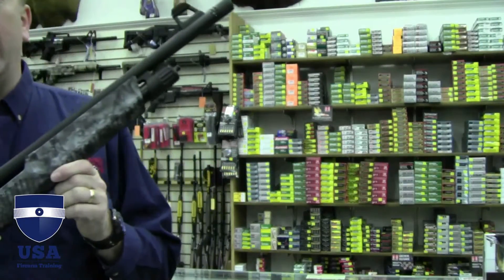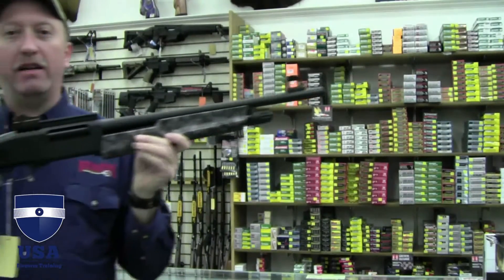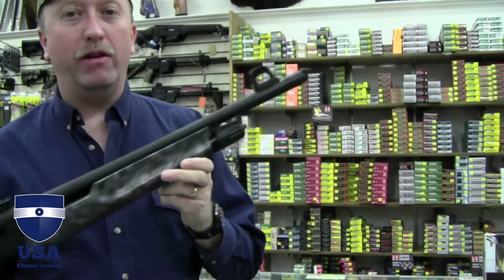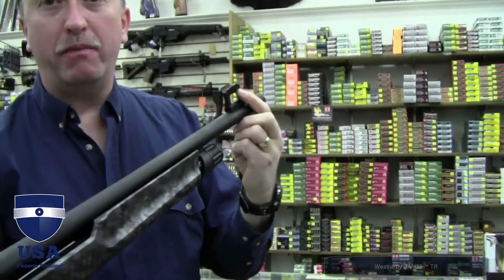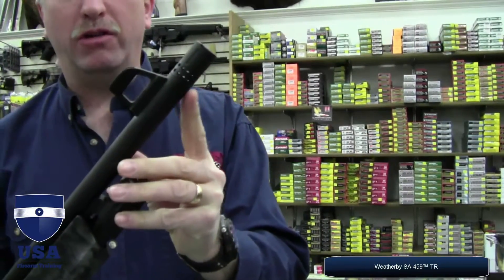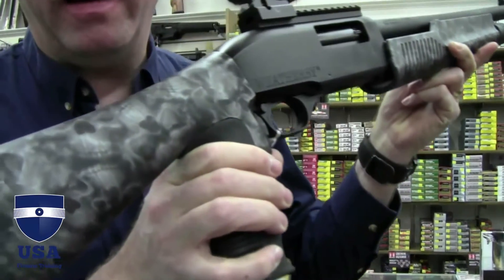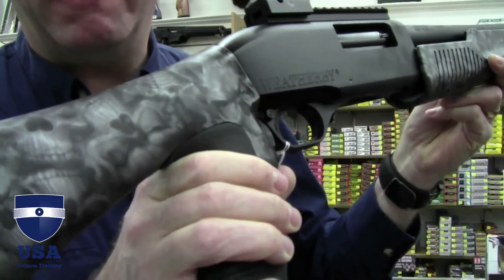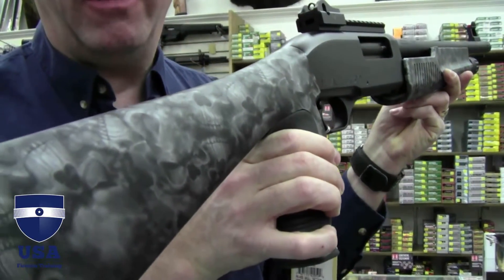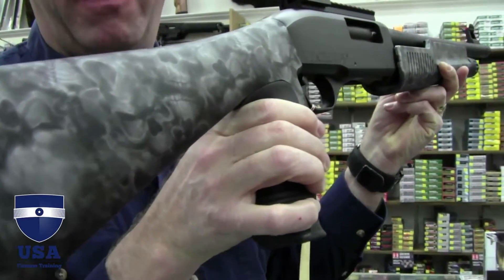We have one of the defense shotguns out right now. It's from Weatherby. If you look at this gun right here, it's got a pistol grip on it, a really cool fiber optic front sight, and an awesome muzzle brake choke tube at the end. Very unique on this one is the camouflage — it's skulls. If you look at that really close, it's skulls. They call that Reaper camo.